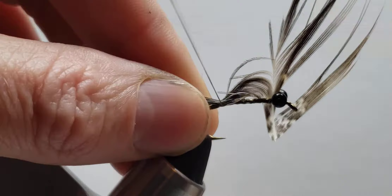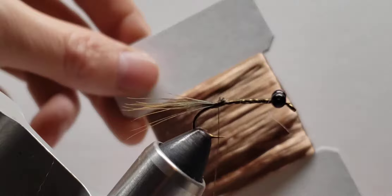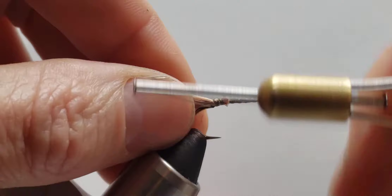Not a whole lot of fibers — maybe just eight or ten fibers or so — and then I put down the wing case, which I just use a Swiss straw for. Super easy to work with and consistent. I think this one is the copper color, so secure that on there.